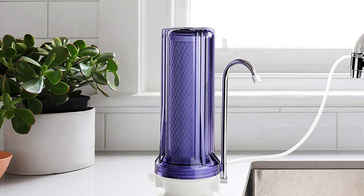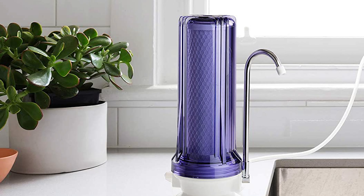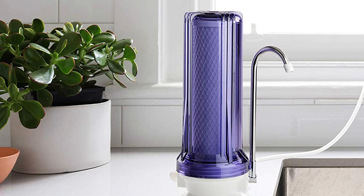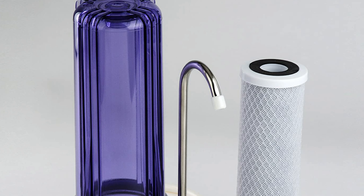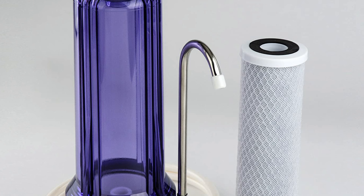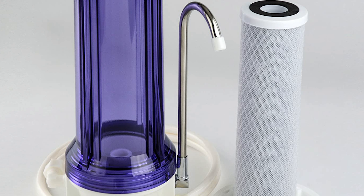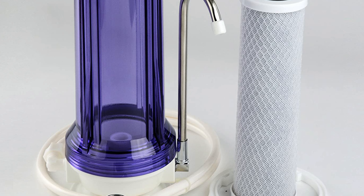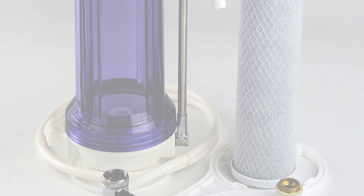That means it can only treat a limited amount of water at a time, however. It's prone to leaking, and even if you can put an end to that, expect it to drip, which is annoying and wasteful. It allows air bubbles inside the housing as well, which can cause the water to sputter as it comes out. The iSpring CKC-1C is a good bare-bones option, but if you're looking for a serious water filtration system, you'll need to keep looking.